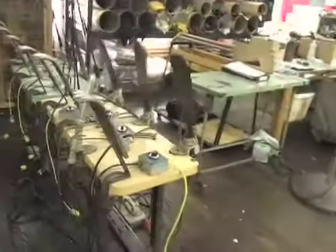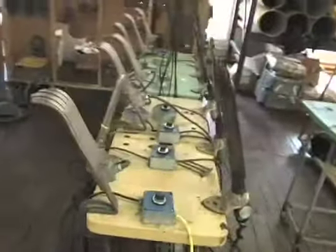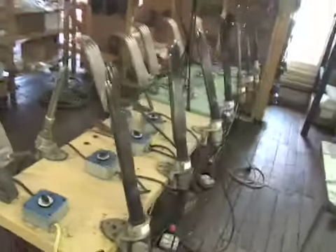This is the glove department. These are wicked antiques — I built all these controllers together for this thing like 10 years ago.